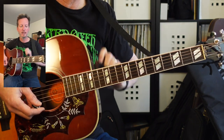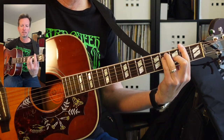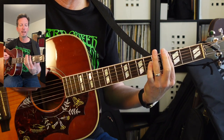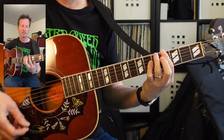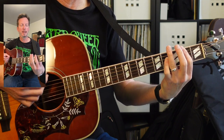Let's take a look at the second way, and the way I think sounds better. We're going to have an F sharp, a C sharp with a G sharp in the bass, a G sharp minor, and then B with an F sharp in the bass.